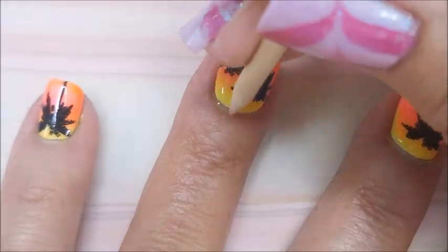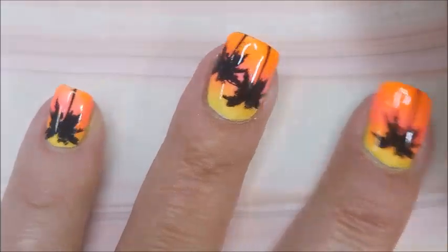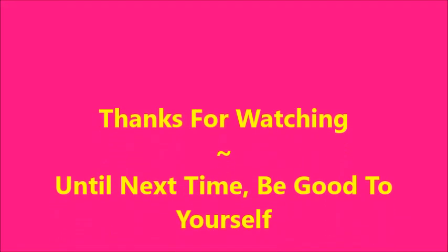I hope you enjoyed this. Hi Woody, how you doing? Leave me a comment down below and let me know what you think about this one. That is it for me today. I want to thank you for watching. Until next time, be good to yourself.